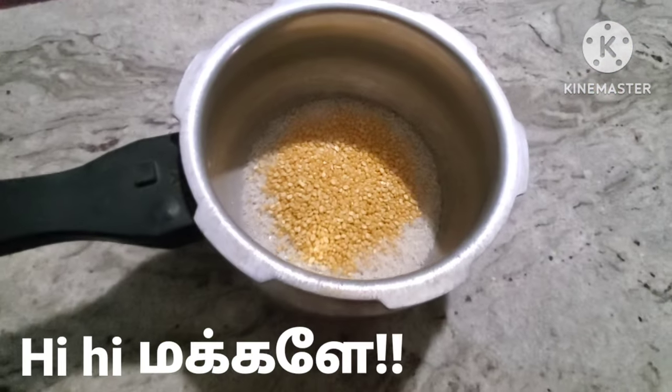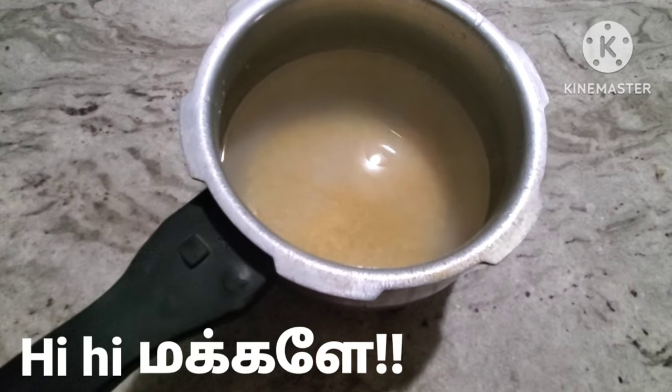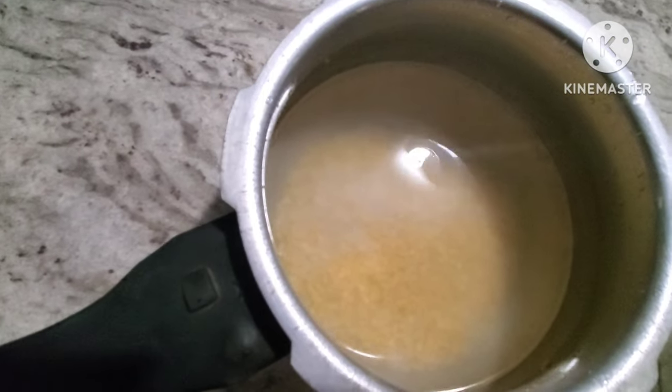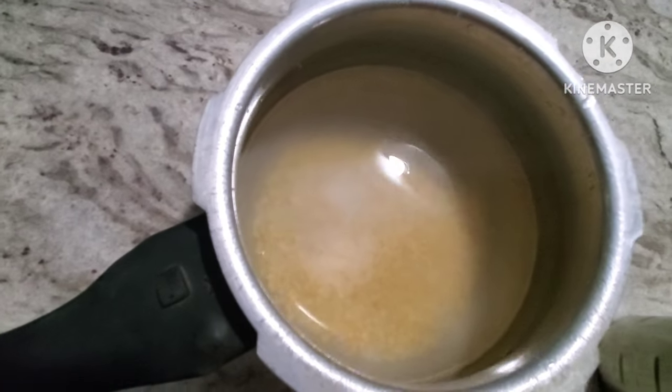Hi, my friends, welcome to my channel. I'm going to talk about my morning routine for a week. Once you are in the kitchen,